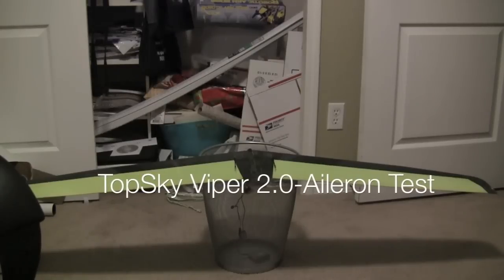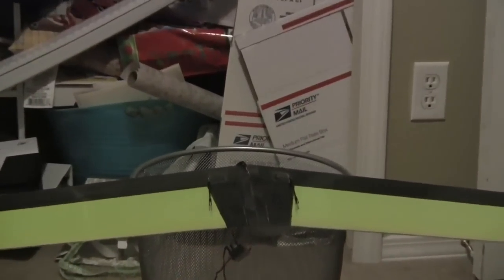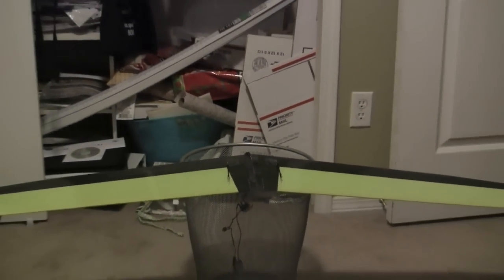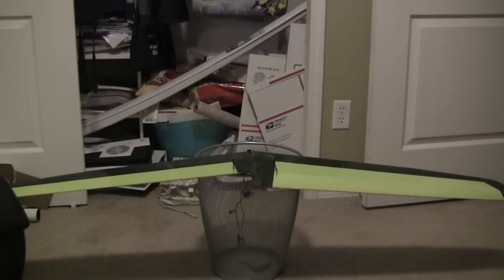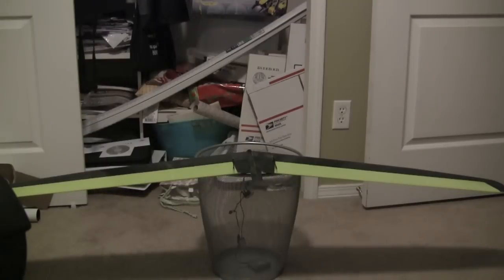We've got my Viper Wing, just got the servos installed. If you take a look here, you can see it's kind of a nice install — used all the stock components. Here's the movement I got without changing anything, and this is 100% flaps on the DX7, and that's basically what I got.